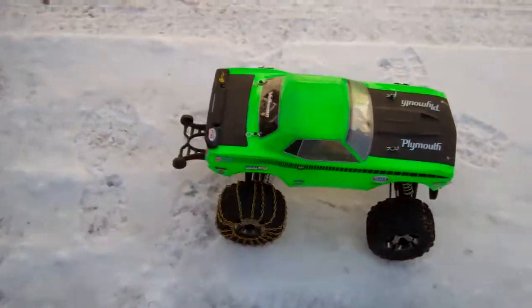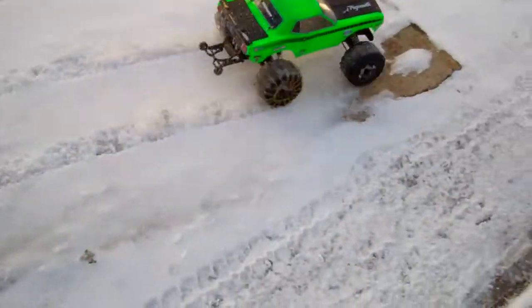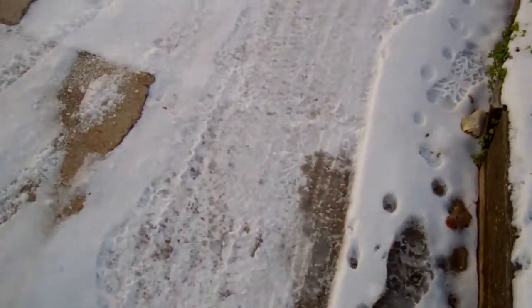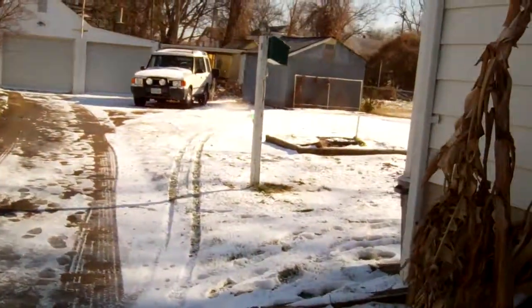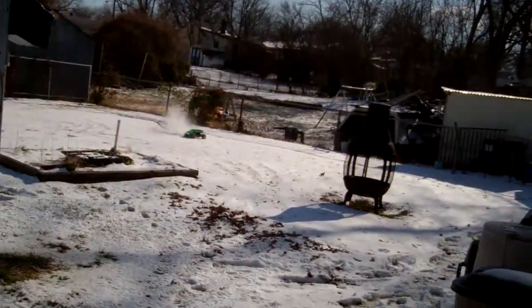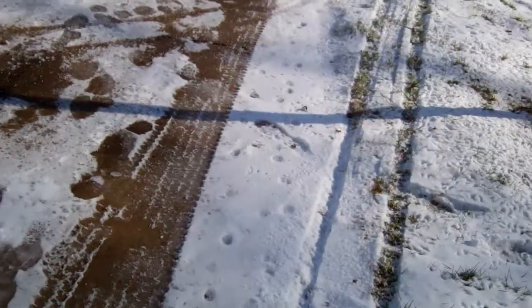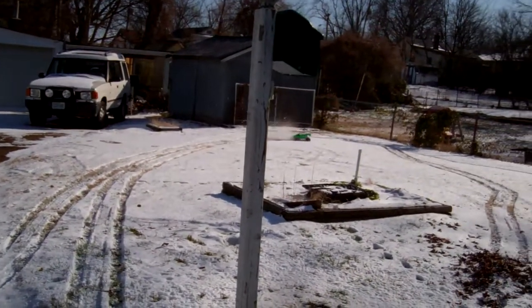There it is. We got a test of one of the homemade tire chains. Whoa. Holy shit. Whoa. Got a little grip, don't you? Yeah, I do. Holy crap. They work. They work real good, dude.